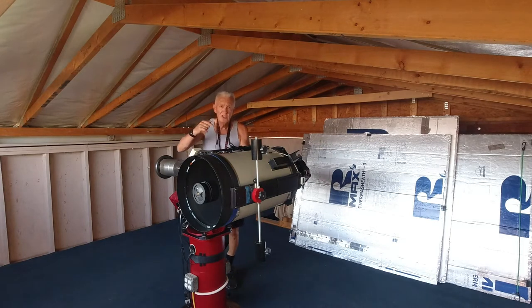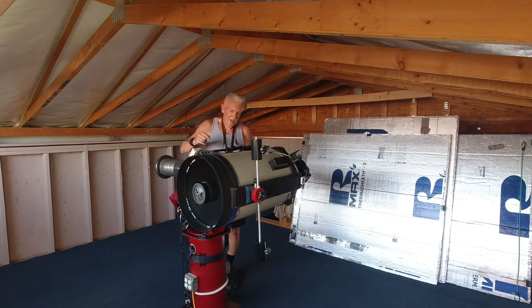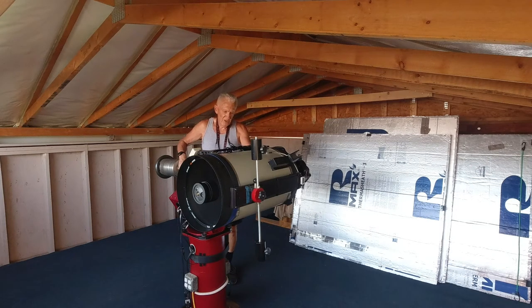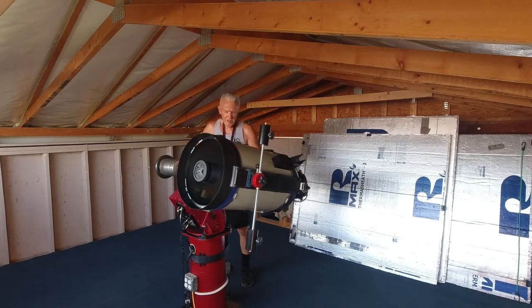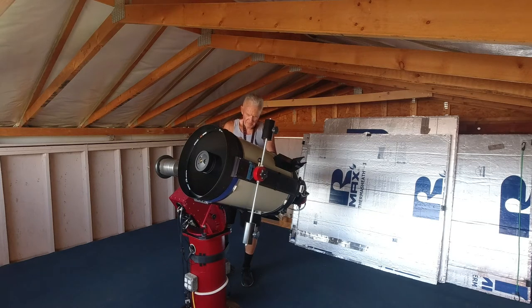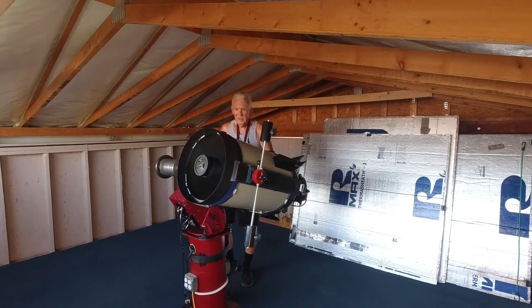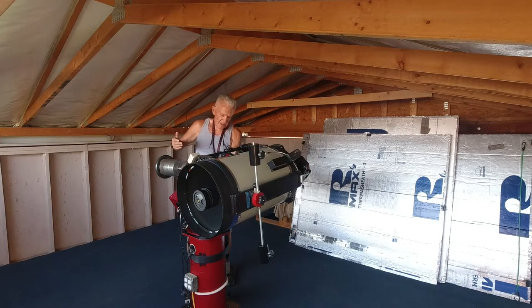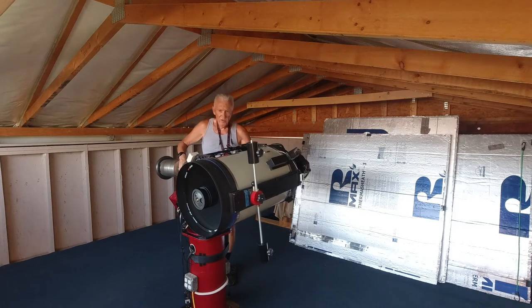Now I'm going to release the mount. On the Paramount you actually have to unscrew a couple of screws at the right ascension and declination to disengage the gears. There's a piece of tape over the altitude screw because it's important to keep that screw from moving. When I release it, the scope pretty much stays where it's supposed to. I'll disengage this gear and you can see it's moving in right ascension now.